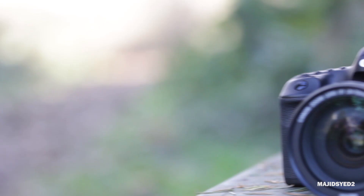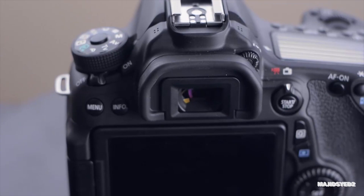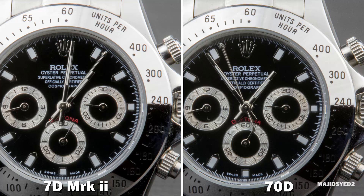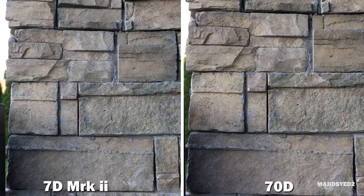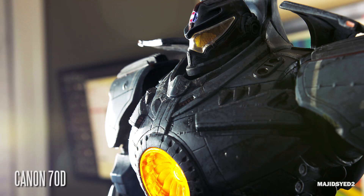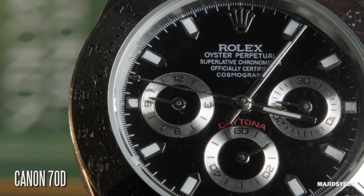So let's go ahead and take a look at the actual stills capabilities of both of these cameras and see which one looks better to you. From a clarity standpoint, I don't think the 7D Mark II offers anything new in terms of color rendition, dynamic range, and overall clarity compared to the 70D. So if you're going for pure image quality, both these cameras are pretty much identical in terms of those factors.